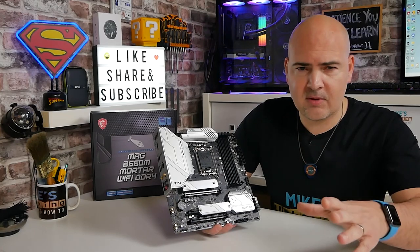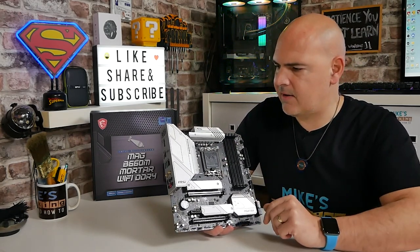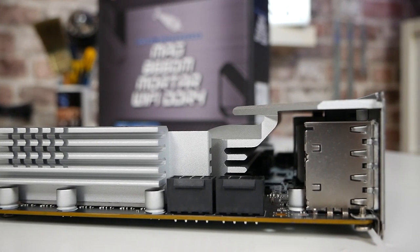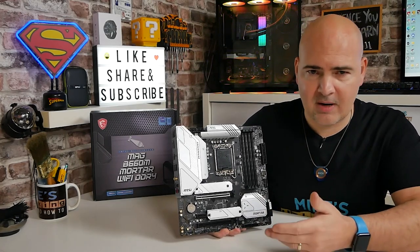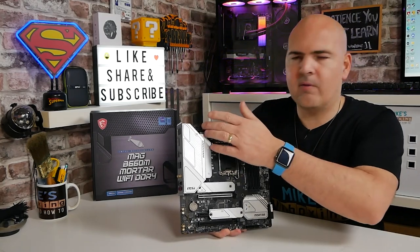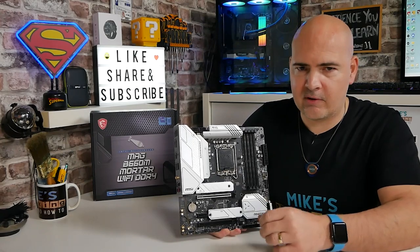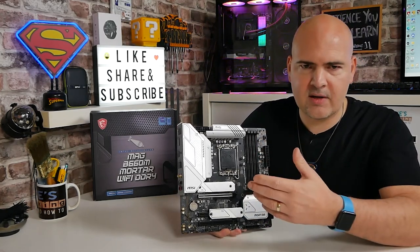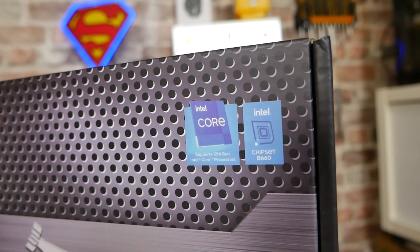I've removed a lot of the heatsinks so you can see things a little bit easier. The first thing of note is the power delivery — this has got two 8-pin EPS connectors on the top, CPU 1 and CPU 2, even though there's one CPU. So you're going to be able to get a lot of juice into the board. You don't have to use both at the same time — you can just use a single 8-pin if you want. My opinion is that there's going to be a 12100, 12400 and 12600 coming out from Intel, plus some lower-end Pentium Golds and Celerons. Realistically for i3s and i5s you're not going to need both connectors, but let us know what you think in the comments.